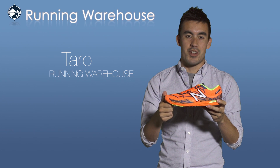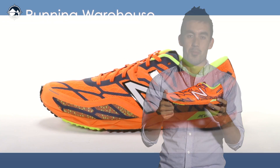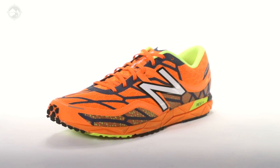Hi, I'm Taro with Running Warehouse and today we're going to take a look at the New Balance RC1600 version 2 for men. The 1600 is a high-performance racing shoe designed for road races from 5k all the way up to the marathon.